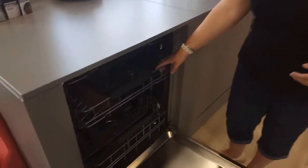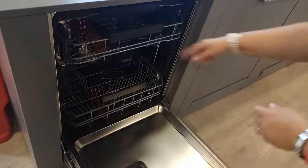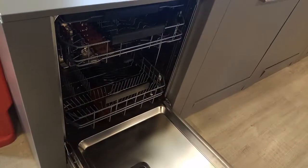Washing baskets in the dishwasher. To make more room in the base, you're able to lift these and place it in. This makes more room for larger plates and pans underneath.